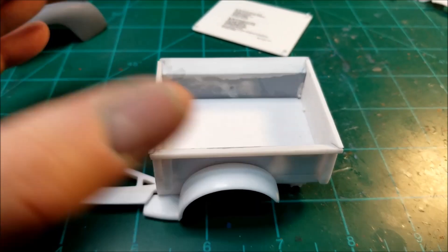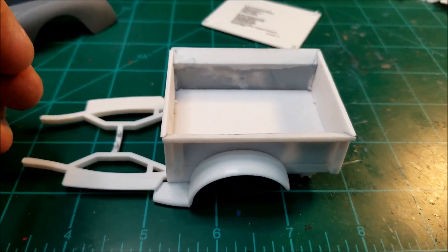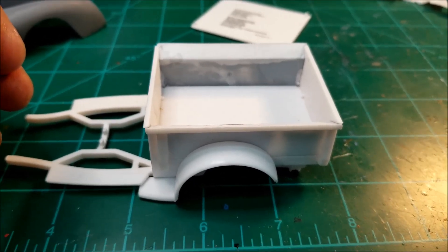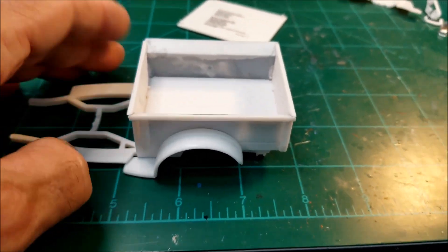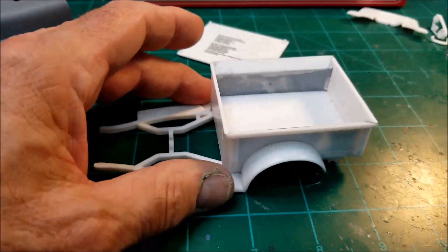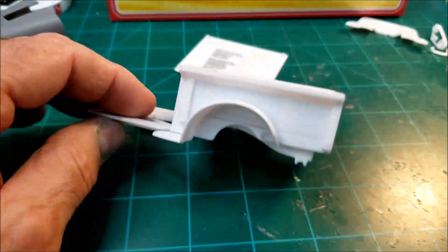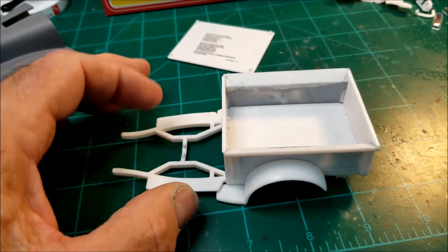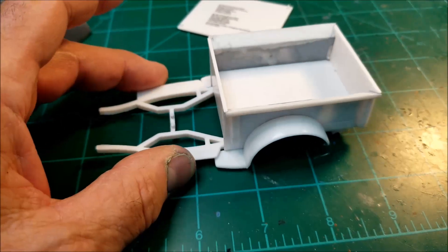On the bed sides in there, there were a lot of injector pin marks and just a lot of flash buildup and sink marks — everything. So I filled both those sides in, sanded them down, and it primed up pretty good. It all went together pretty good.